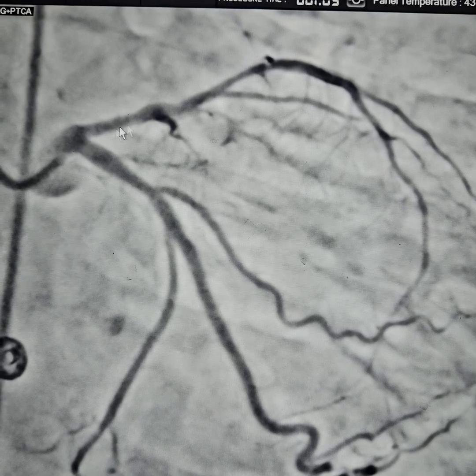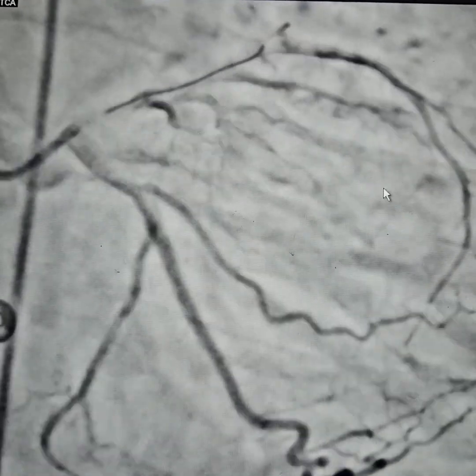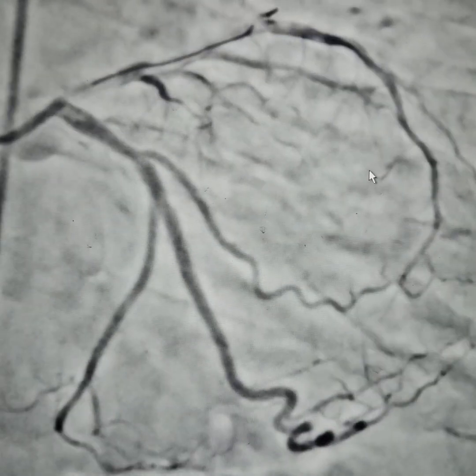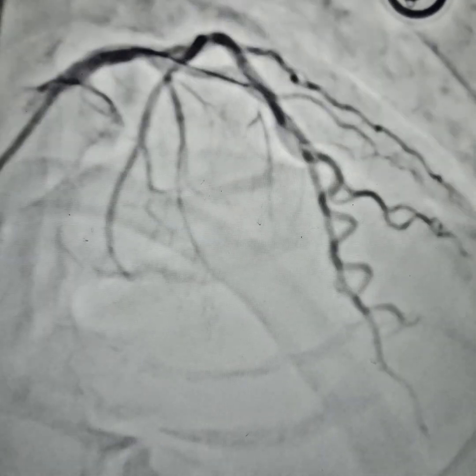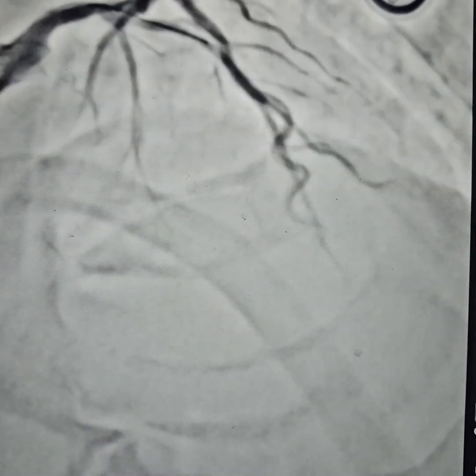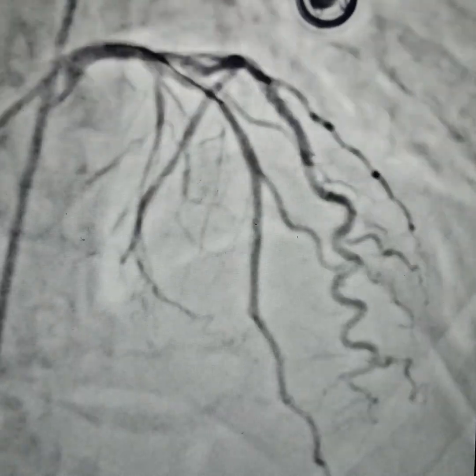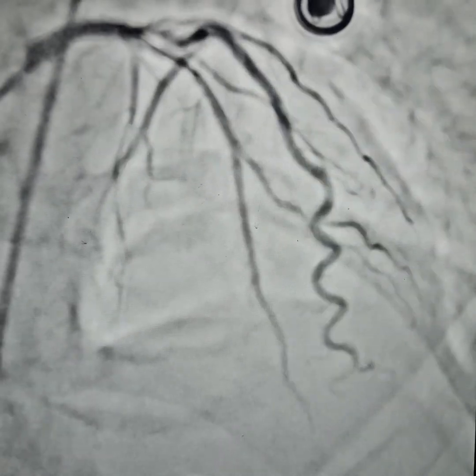Here is the very tight lesion — the LAD has diffuse disease. So we wired the vessel. Measuring is very important. During the angiogram we thought the LAD would require probably two stents, but that is the beauty of measuring — we realized we could do it in one long stent, which also decreases cost for the patient and has a good clinical effect.